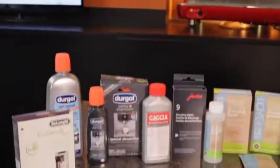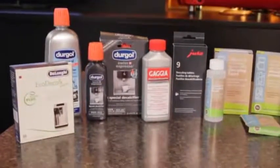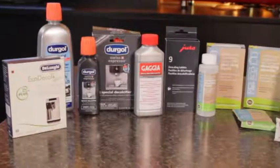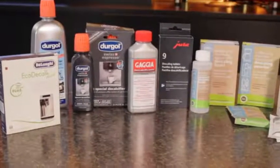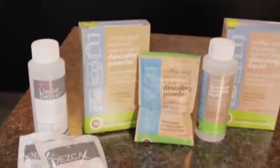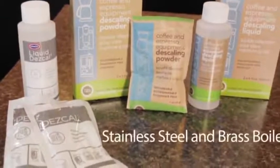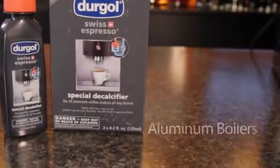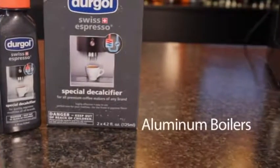The first step is to pick the right descaling product. Most machine manufacturers will recommend one. If you're lacking that information, you can choose a descaling product based on the machine's boiler material. For stainless steel and brass boilers, we recommend Descal or Urnex Full Circle products. For aluminum boilers, we recommend Dirtles Swiss Espresso Special Decalcifier.